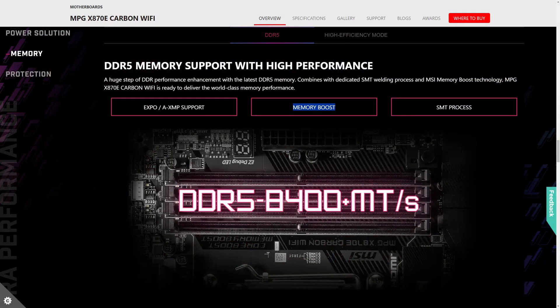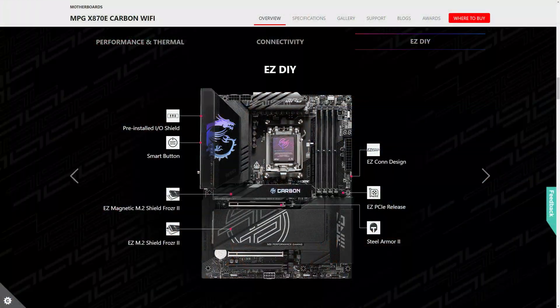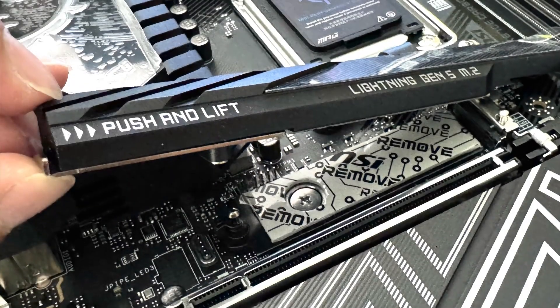It comes with MSI's memory boost technology, supporting AMD EXPO memory with speeds of up to DDR5-8400 and above. Expansion slots include two PCIe 5x16 slots with steel armor and one PCIe 4x16 slot. For storage, you get four SATA ports, two PCIe Gen 5 M.2 slots, and two PCIe Gen 4 M.2 slots. There are several M.2 heat shields with an easy DIY design for simple SSD installation, as well as an easy PCIe release feature for securing and removing your graphics card.